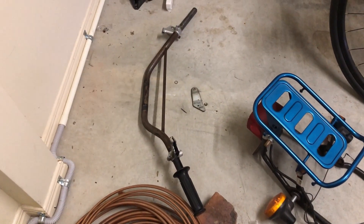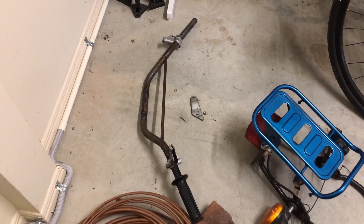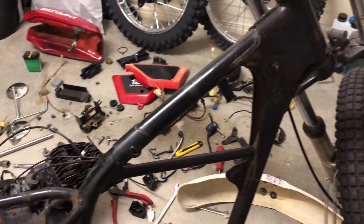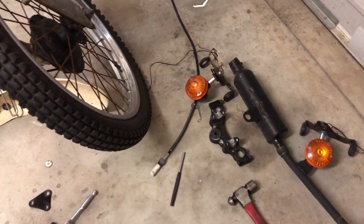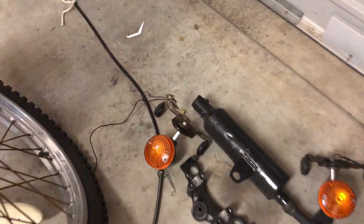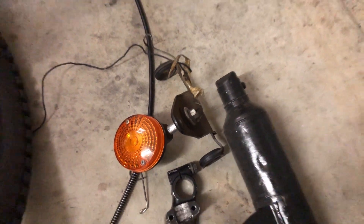Handle bars are going to be powder coated. Frame will be powder coated. Triple tree — I might actually use the one off the other bike, I think it's exactly right. The mounts for the indicators will be repainted, or probably powder coated.